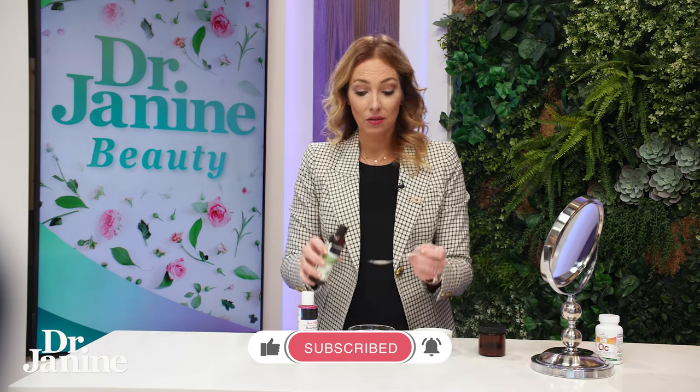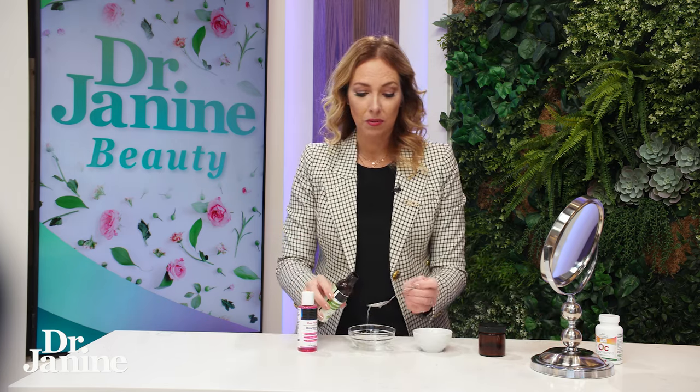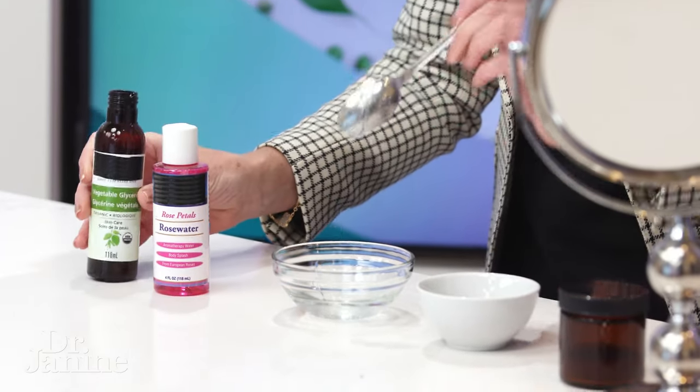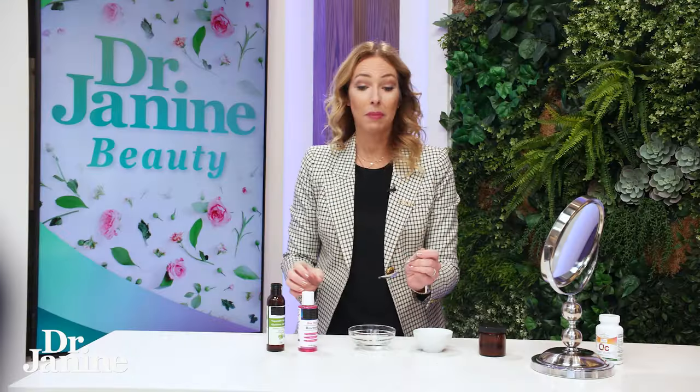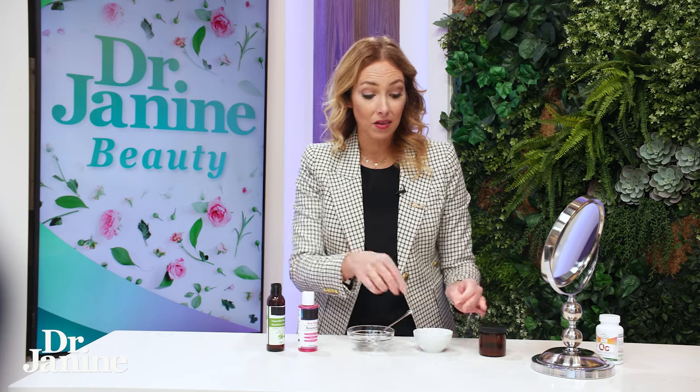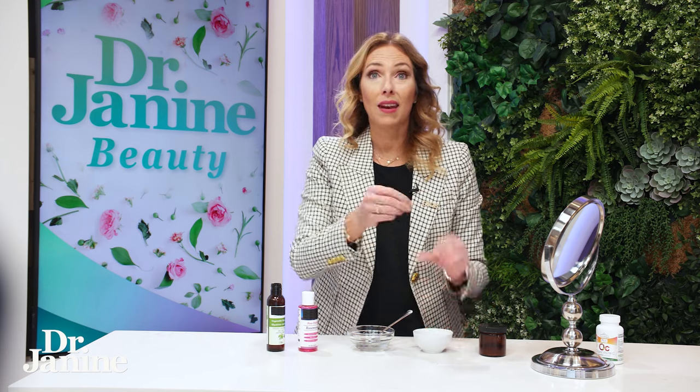We also have two teaspoons of glycerin — a couple teaspoons of that. Oops, that was a little bit more than a teaspoon, so I probably just need a little bit more. I love live because fun things happen! You're just going to mix that in.